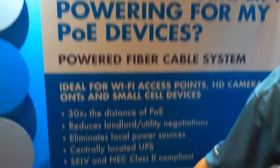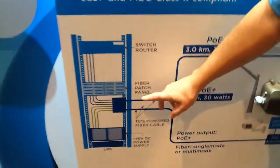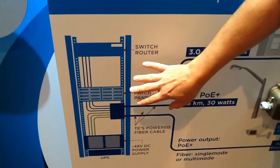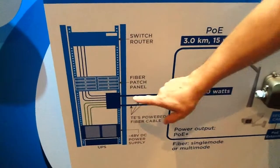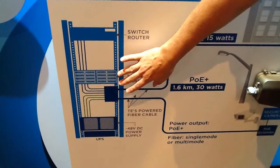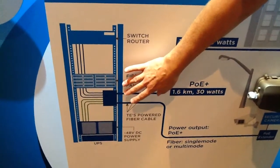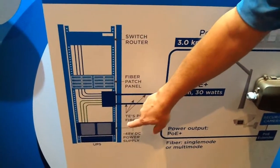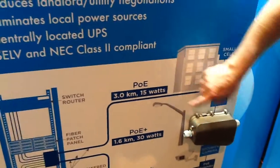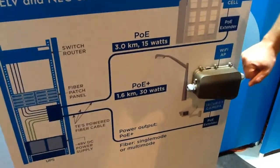As you can see here on our board, the way this works is you drive everything — your fiber, your power — everything comes from the head end, from the rack indoors in your computer center, wherever you have your closet set up. It breaks out, and we have a combiner panel here that puts your fiber and your power together, becomes a rectifier, sends your voltage out. It can go out three kilometers if you're using standard PoE, or about 1.6 kilometers for PoE Plus.